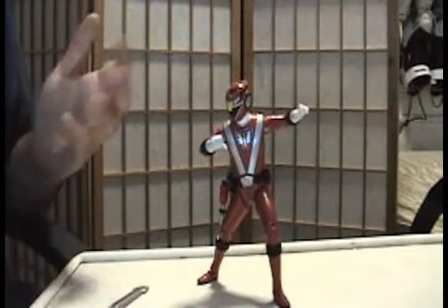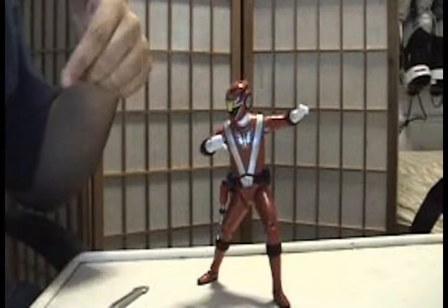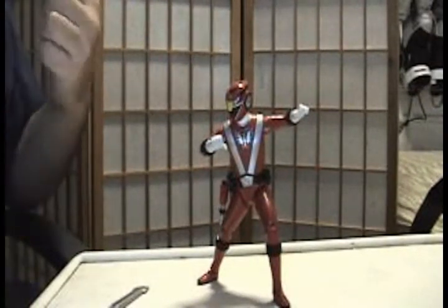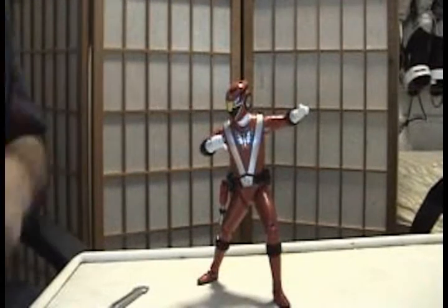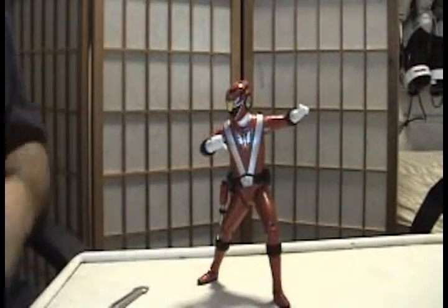There's also the Super Legends Extreme Wolf Ranger, and I've reviewed another Super Legends Extreme Green Ranger as well. So this is a must-have if you're a fan of the new series, which I am.